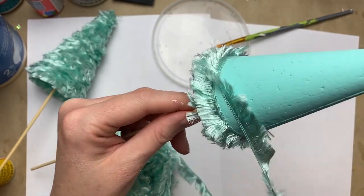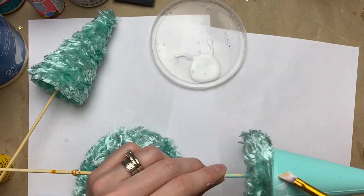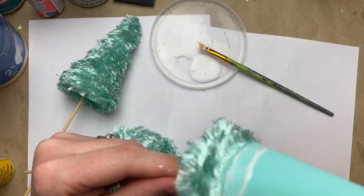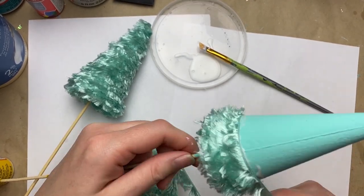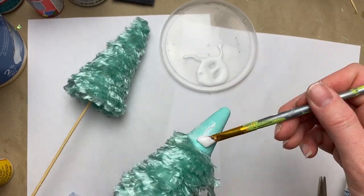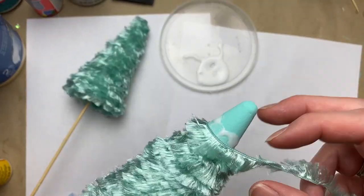I had poked skewers into the cones to paint them, but it actually worked really well for twisting the cone as you're putting the eyelash yarn on — so highly recommend keeping your skewers in if you're painting them first. It's a super easy way to turn them as you lay down the yarn. I thought these were just so sweet — such little furry trees. Take your time as you get to the top just to seal it up for a nice finish.